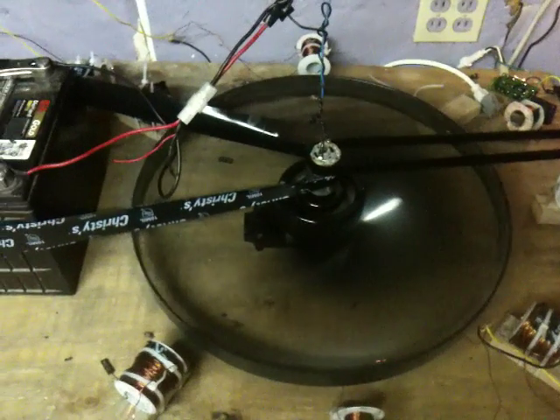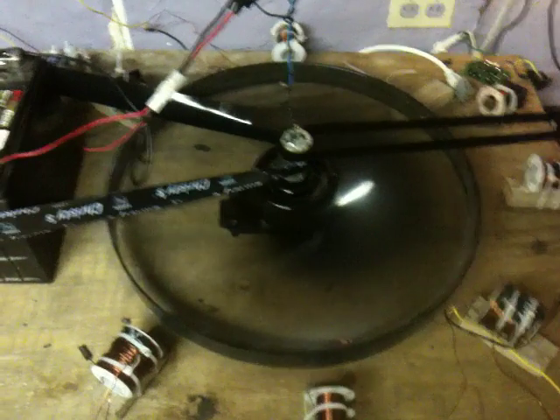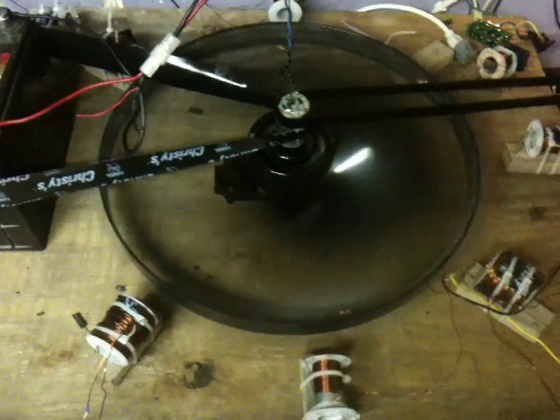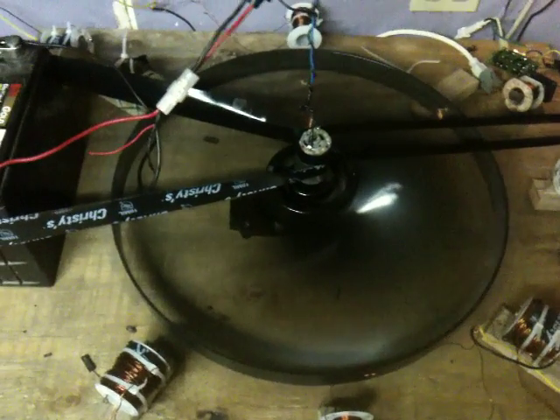If anything breaks or flies off, at least it will be on video and I'll be able to put it up on the internet. Let's see — is that as fast as it's going to go? I guess that's its top speed right there for now with that little DC motor.